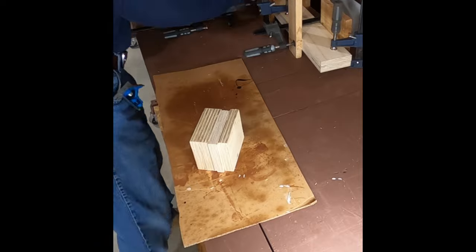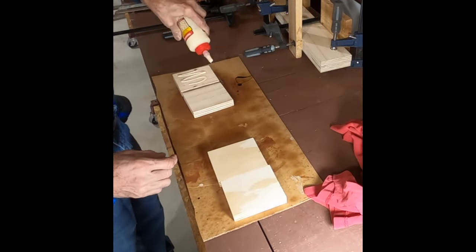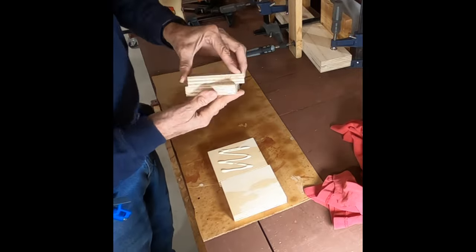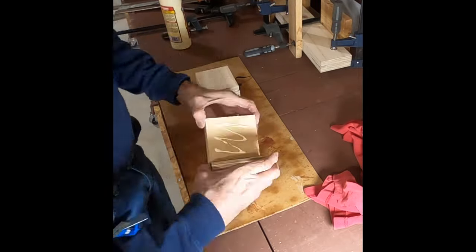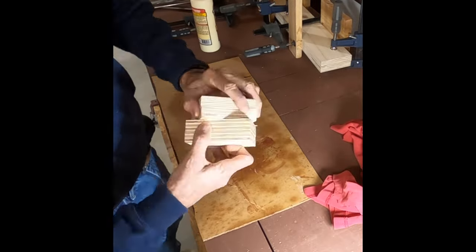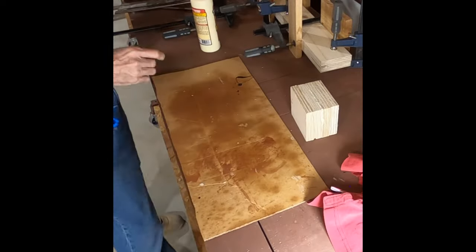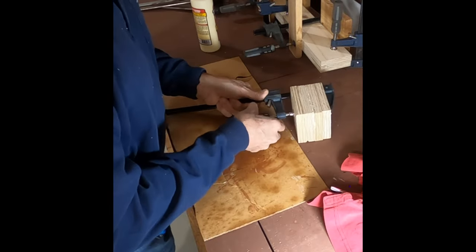The last piece to glue up is the little finger guard for the back of it. Mainly it's a block to say, hey, don't put your fingers here in the middle, because that's where the saw blade comes through if you push it all the way forward. Gluing up the blocks — I just squirt glue on one side and rub the blocks together to kind of smooth it out. Worked out pretty good.